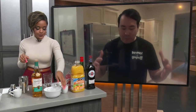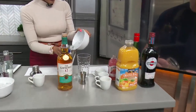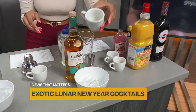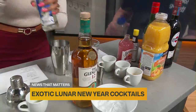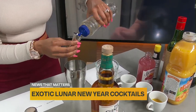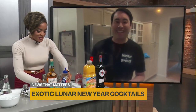Let's start with the Tiger Tail. This is kind of a lunar punch — I'm very excited about this one. You're going to start off with a half an ounce of lime juice. It's already pre-measured for someone like me. And then what's next? Quarter ounce of simple syrup — right into your shaker. You're already ten times better than you know!